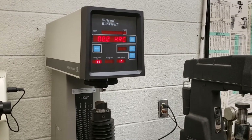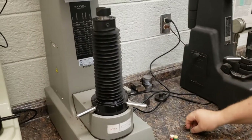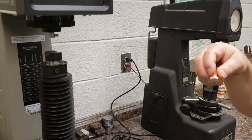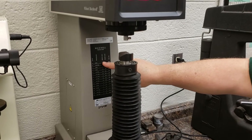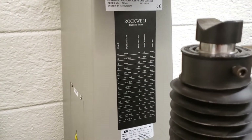The mounts for the tips go inside and mount up here, and we have the various tips: the ball, the point, the brale. On the back of the machine, you can see for the different scales what the settings on the machine are, and you need to follow those.